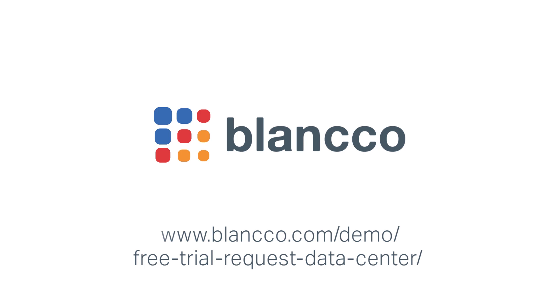For more information about Blanco Virtual Machine Eraser, request your free data erasure trial for enterprise data centers today.